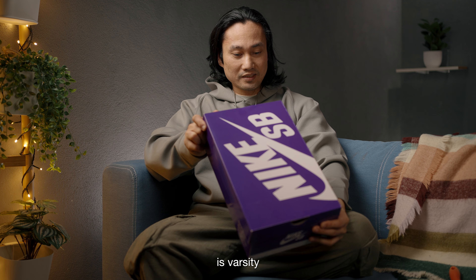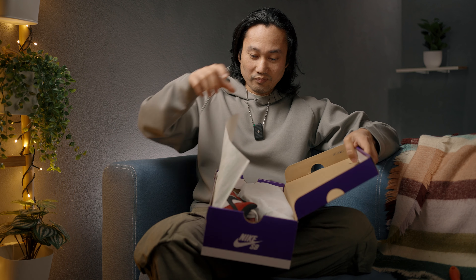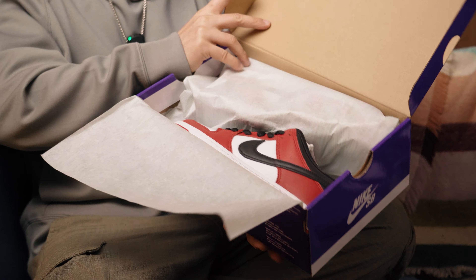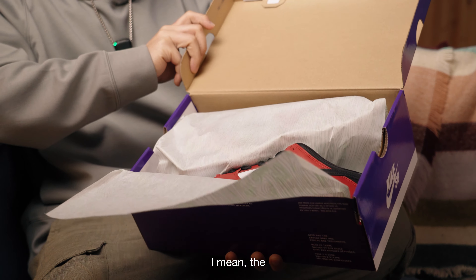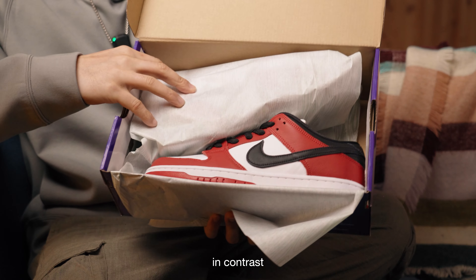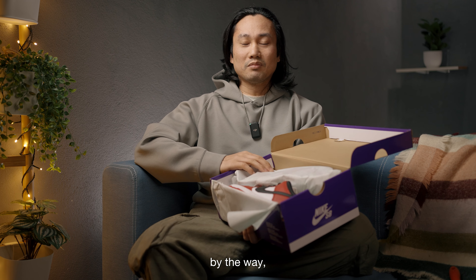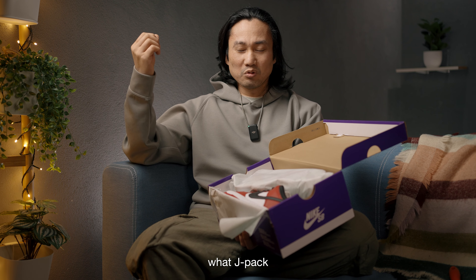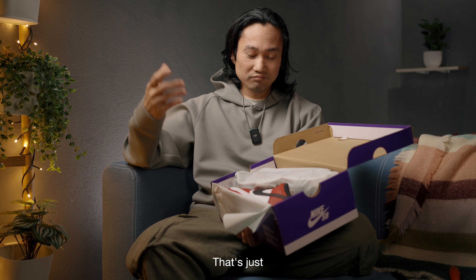The official colorway is varsity red, black, and white. I guess you guys knew it already, and that is the shoe. It's really nice — the varsity red is really popping in contrast with the white panels and the black swoosh. I want to compare this by the way to the Court Purple, which is also a J-Pack. I don't know what J-Pack stands for but I really think it's Jordan Pack — that's just my opinion.